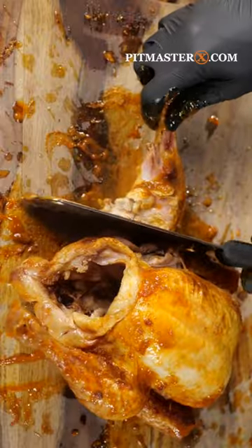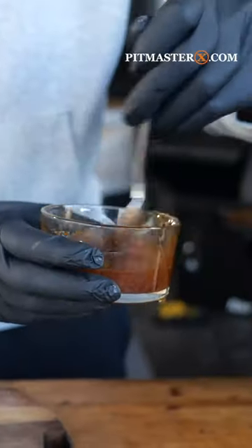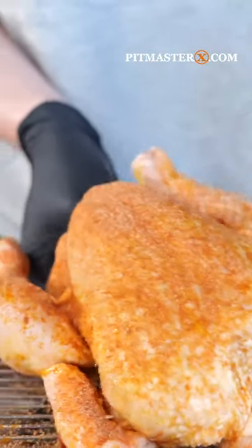Do you want to know how to do a proper beer can chicken in 2022? You start off with a free range chicken, brush on some chipotle oil, create the classic Pitmaster X barbecue rub, sprinkle it on and cover it all.